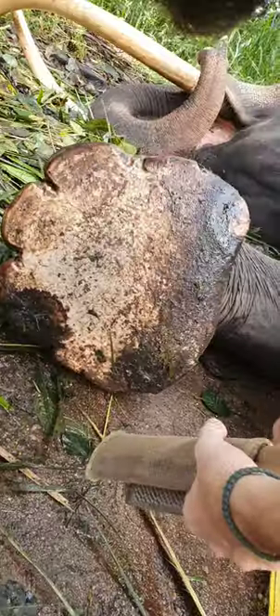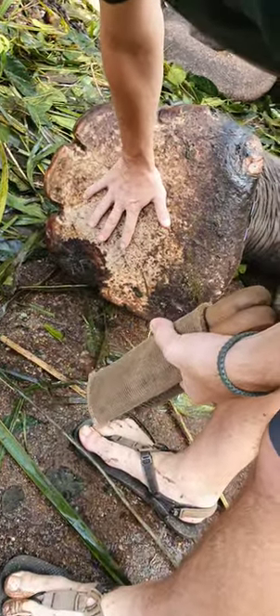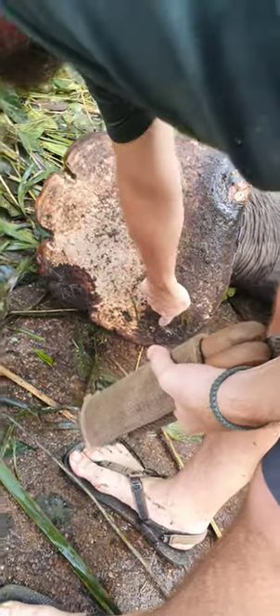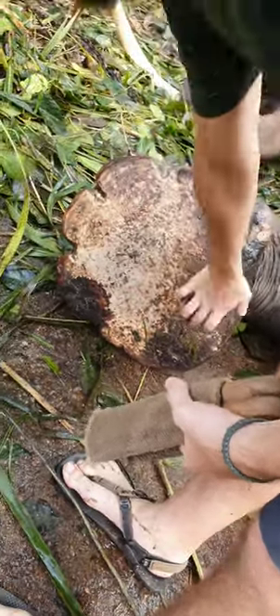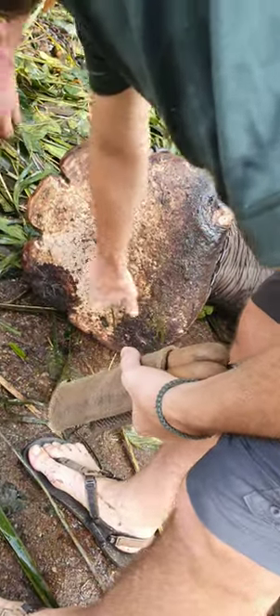Abscess there, abscess there — you can even see the dark area. This is where he stands; he doesn't even stand on this part of his foot. Where you see the dark, those are where the abscess is.